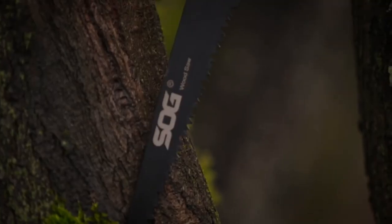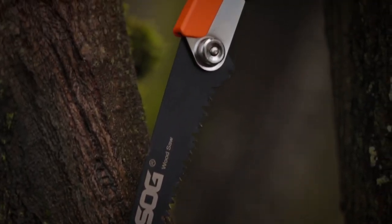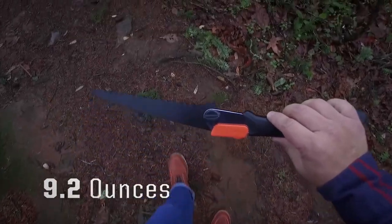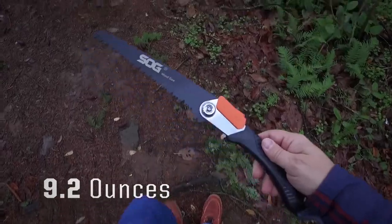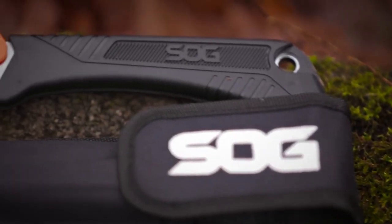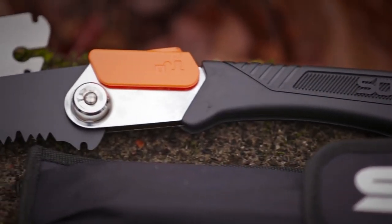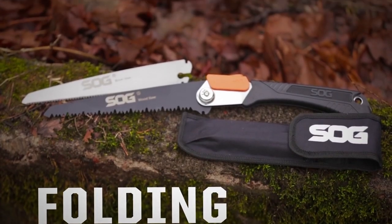Bushcraft saw — the tree saw and hand garden saw folds to fit in its durable black sheath. The foldable hand saw carries easy at only 9.2 ounces. Take care of your compact saw and it'll take care of you. These SOG camping saws with sheath are built to last, and we consider all repair and replacement requests.